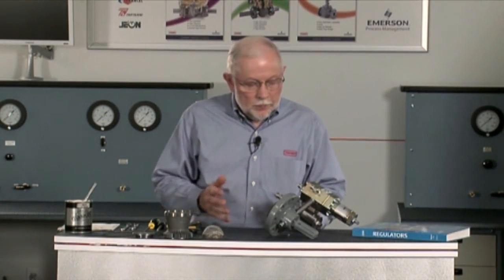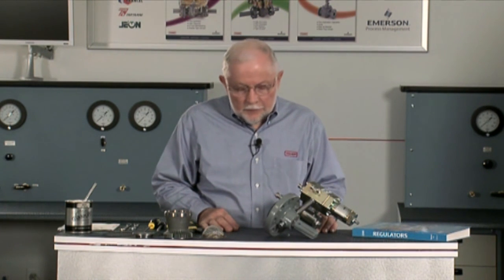At this point we've got all the parts out of the unit and we're going to take those over to the bench and finish our disassembly and inspection. We're going to do our final tear down and inspection of the EZR parts that we've pulled out of the body.